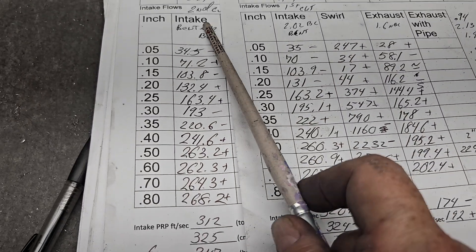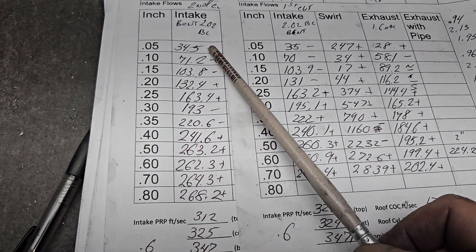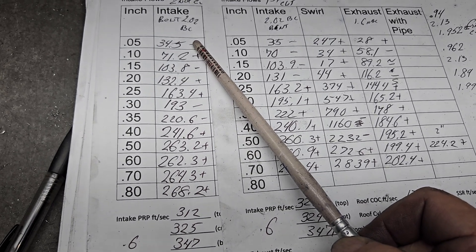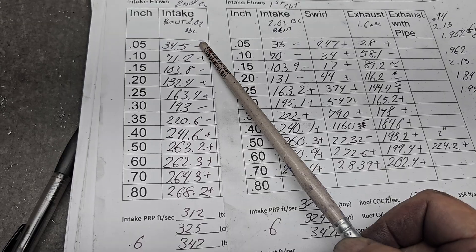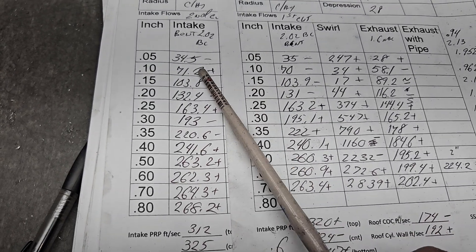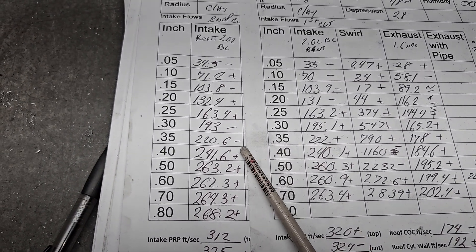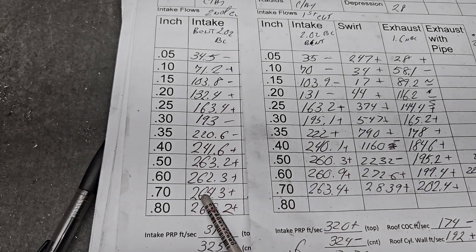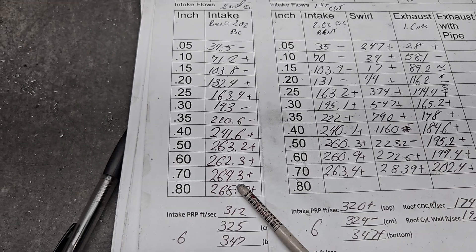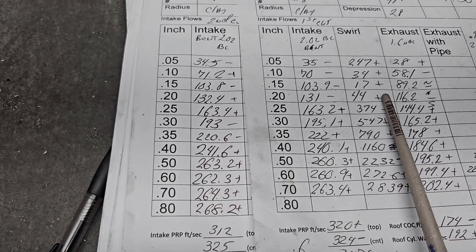Here we've got first cut numbers and second cut numbers - these pluses and minuses are in reference to those. We didn't make that many changes: we gave the pinch more area, brought the bolt boss out as far as practical, and worked on the chamber. That doesn't sound like much but that's about a day and a half's work on eight ports. At 0.6 lift we're measuring 263 CFM - it's easily a 500 horsepower head, probably a little bit more than that if you do it right. You're probably not going to get that with a flat top piston, but it can be done.